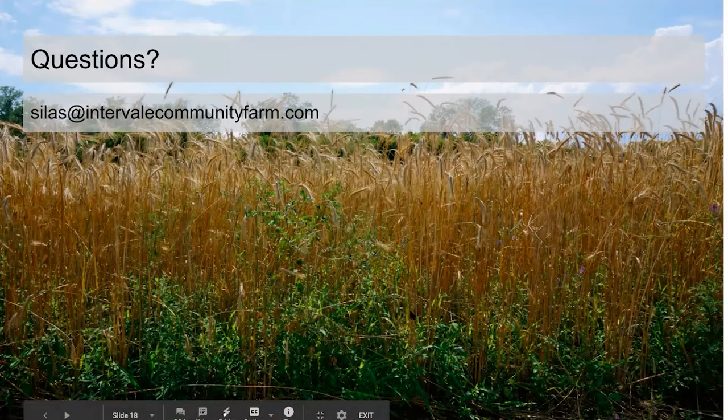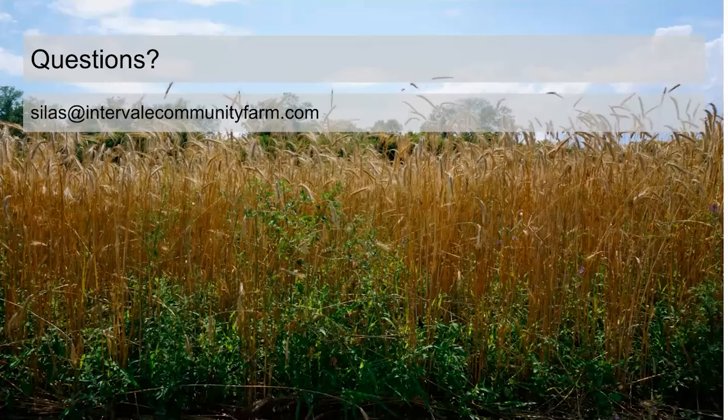I've seen it more as an in-between-rows approach where you'd still cultivate the squash, but on a smaller scale you could no-till plant right into it. Red clover is pretty tall-growing and would need mowing, so interplanting into that would be challenging. White clover — Dutch white clover — is probably a better crop for that.